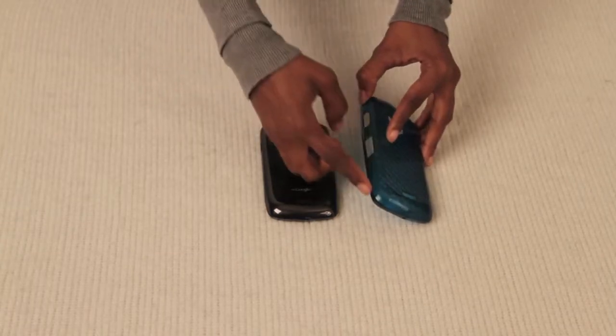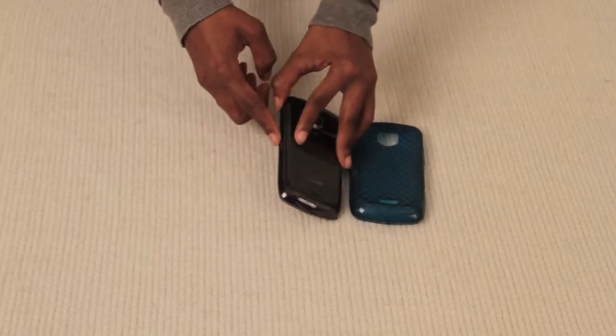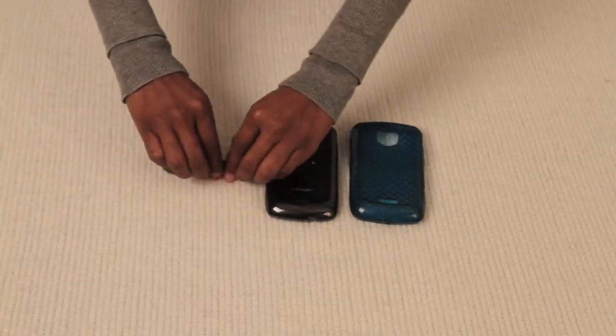Next, locate the electric outlet opening on your case. Make sure to align this product with this opening, as the tether will need to feed through this space once the case is placed back on the phone.